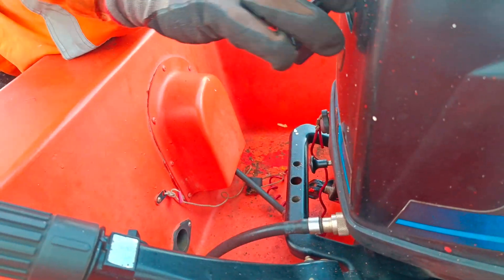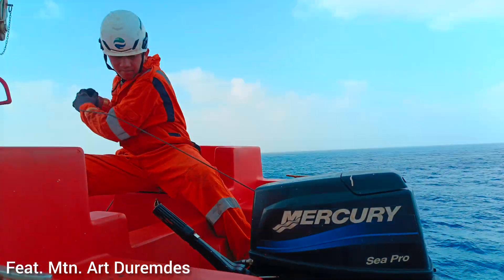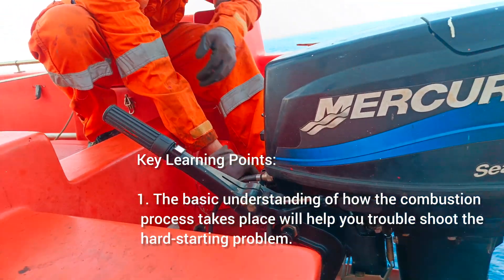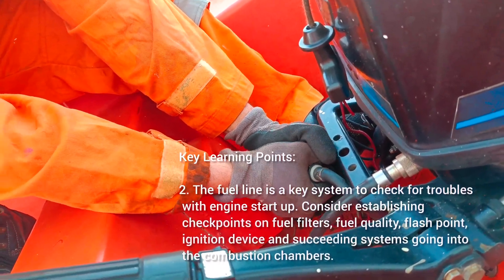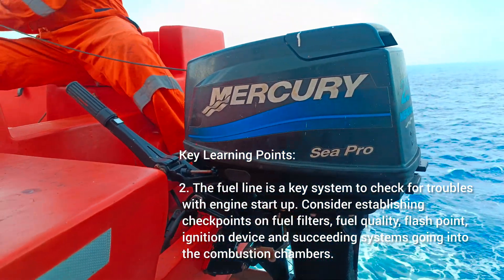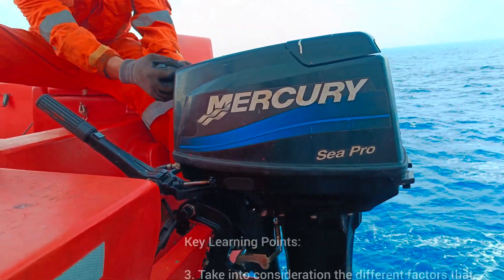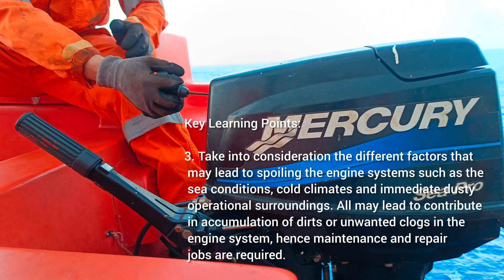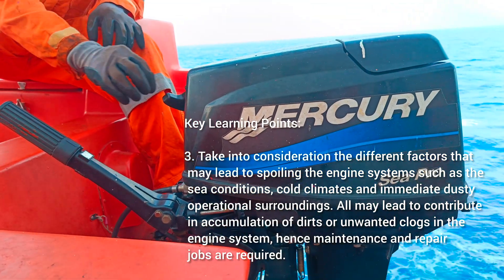After completion of the specified procedures, box up the engine and follow the startup procedure as detailed by the maker's manual. Key learning points from this video are: 1. The basic understanding of how the combustion process takes place will help you troubleshoot the hard starting problem. 2. The fuel line is a key system to check for troubles with engine startup. Consider establishing checkpoints on fuel filters, fuel quality, flash point, ignition device and succeeding systems going into the combustion chambers. 3. Take into consideration the different factors that may lead to spoiling the engine system such as sea conditions, cold climates and immediate dusty operational surroundings. All may contribute to accumulation of dirt or unwanted clogs in the engine system, hence maintenance and repair jobs are required.